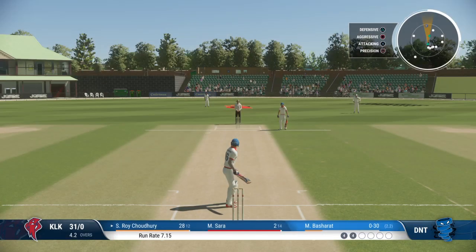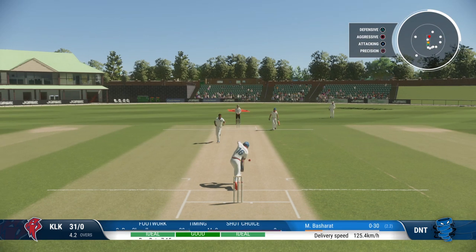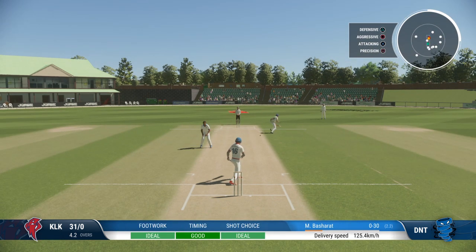Roy is really starting to get on top of this bowling — may need a few changes to halt this momentum. Nice timing, good batting, won't get to the boundary.